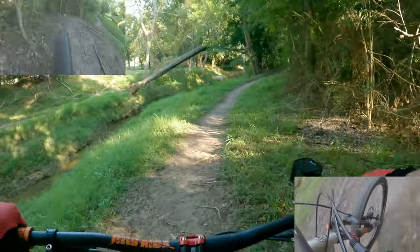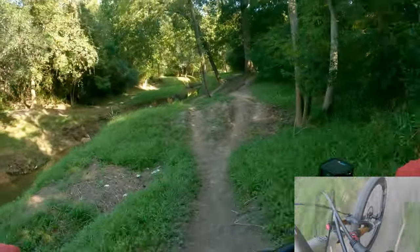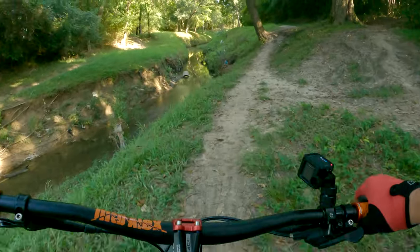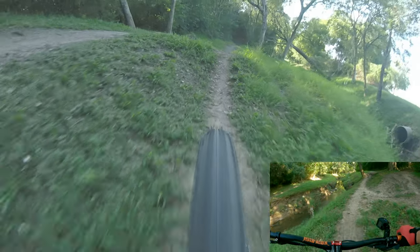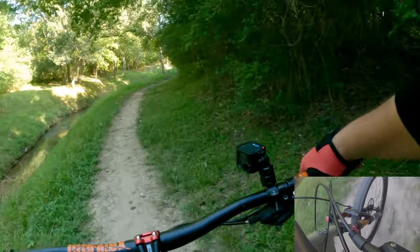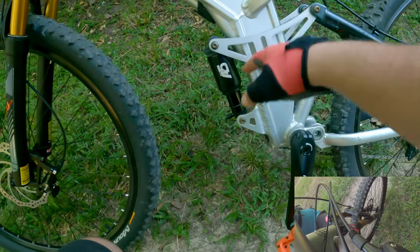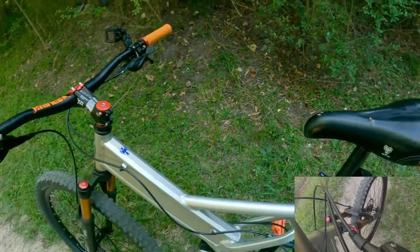The rear suspension is working. Let's jump right there. I didn't bottom out — I can't believe that. Look at that one, halfway. Look at that one, about an inch to go, and that was usually a hard jump.